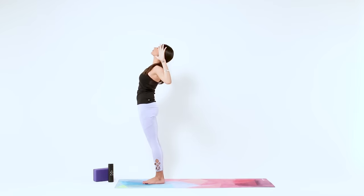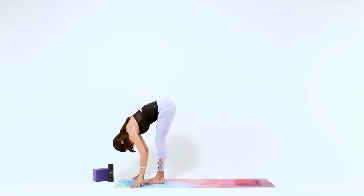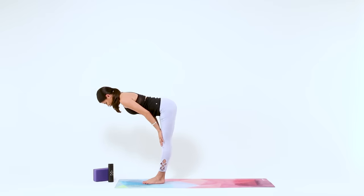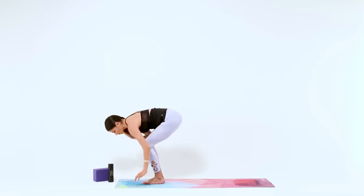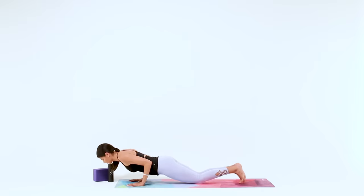Mini Back Bend. Back to Mountain Pose, breathe in. Then Forward Fold as you breathe out. Slow and fluid, Halfway Lift, inhale. Chaturanga, exhale, nice and strong. Vinyasa through to your Downward Facing Dog. And take that flow one more time through.